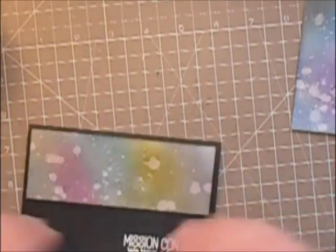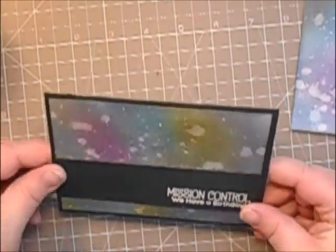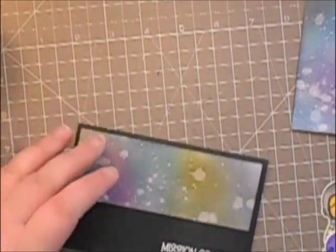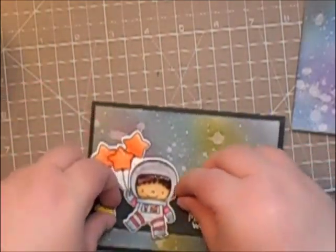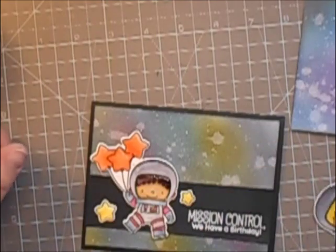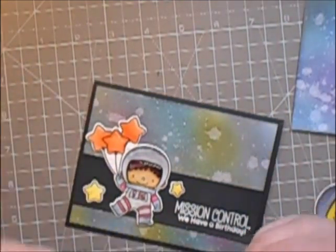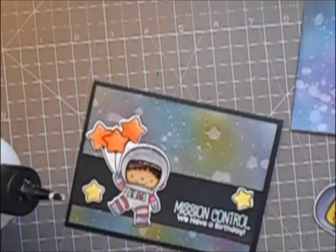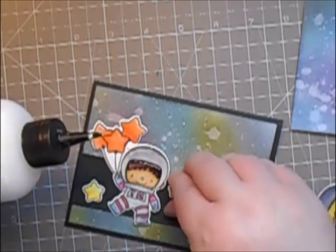Once that's attached, I'm going to look through some of the images from the stamp set that I've coloured in. The stamp set I've used is a My Favourite Things stamp set called Space Explorer, and I've coloured those in with my Zig Clean Color Real Brush Markers. I've put some glossy accents over the front so it looks like a bit of a visor on the spaceman's suit. I'm just attaching these little bits to the front of the card.